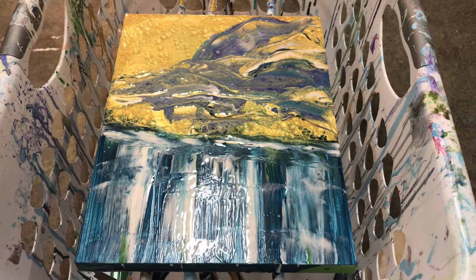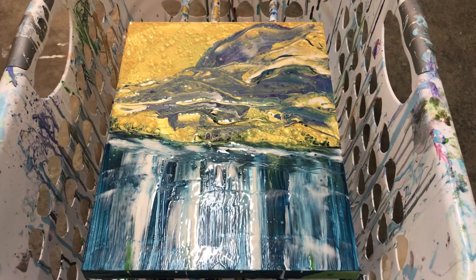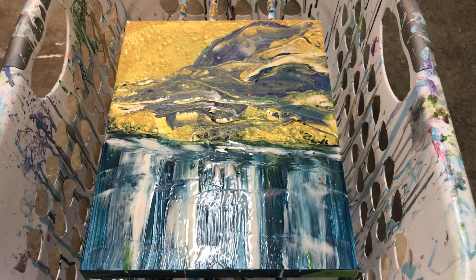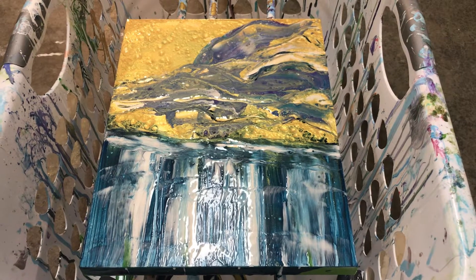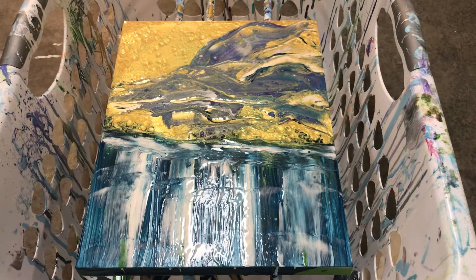It's not at all what I thought. This always happens with these darn things — not at all what I thought, but it is going to be, I think, pretty darn spectacular when it all dries.